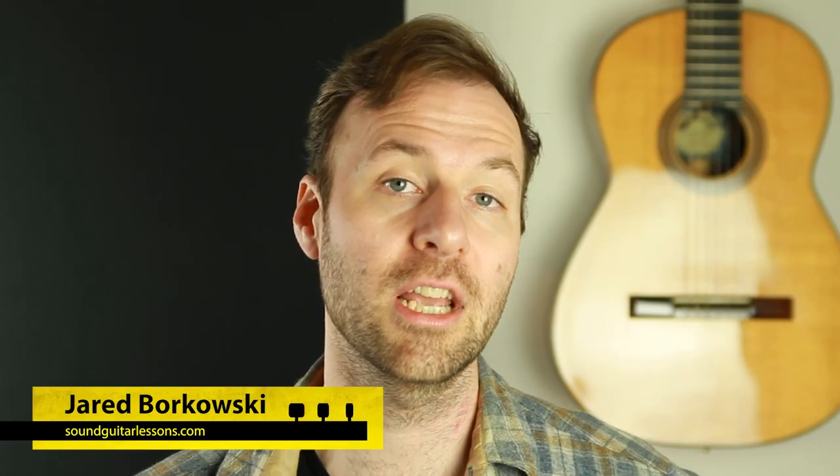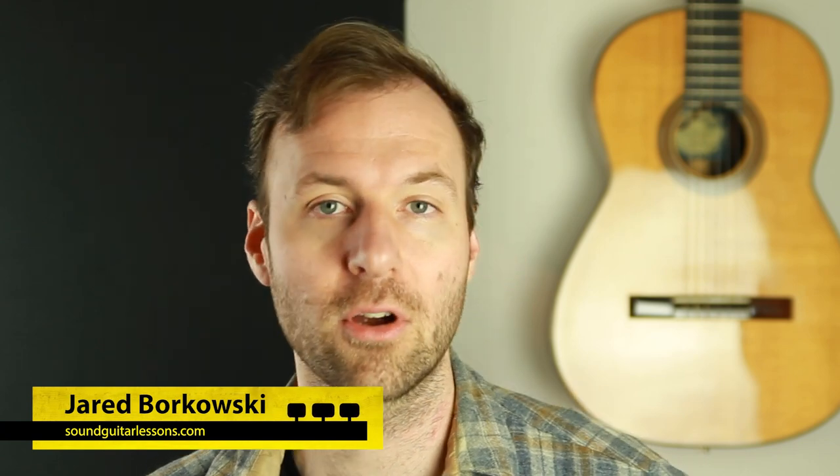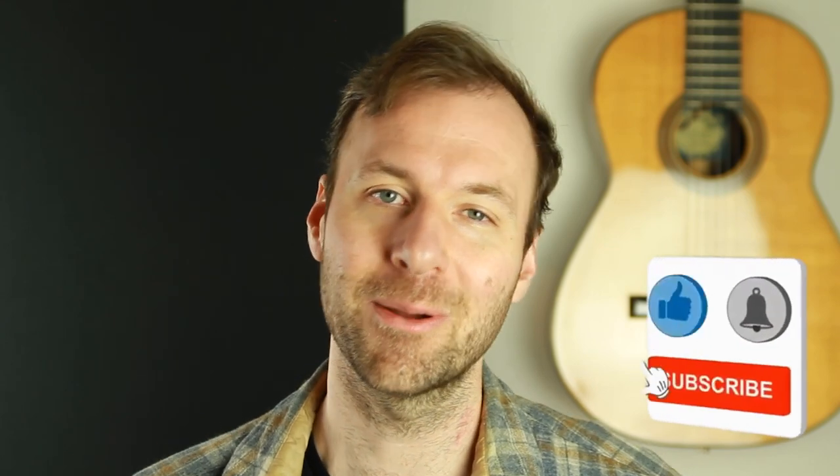I'm Jared Borkowski from SoundGuitarLessons.com and on this channel I teach on a wide variety of guitar topics, all about helping you increase your overall musicianship skill level, gain more creative control over music, and express yourself more freely. If you're new here, welcome — please subscribe and hit the bell. Let's dive into a screen view.